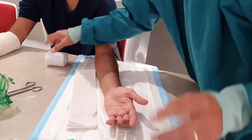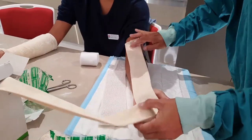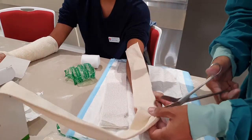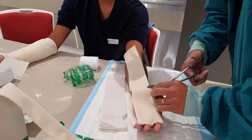Underneath the plaster, I'm going to measure the stockinette — roughly halfway to where the bicep is — and then I'll just cut here.